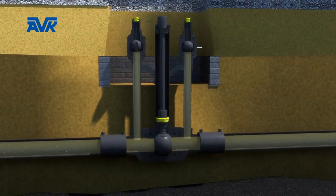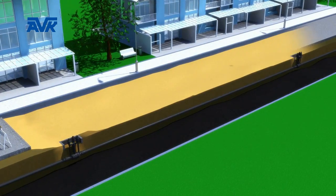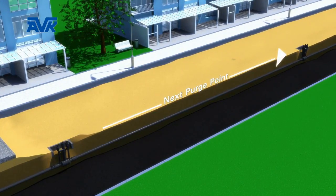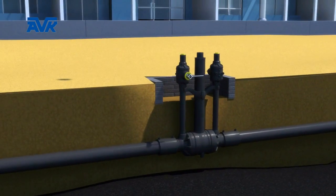The AVK PE ball valve range is now available with purge bypass points to enable them to be used for the safe isolation of pipe sections between strategic valves. The purge bypass points are fully welded and pressure-rated the same as the main valve.